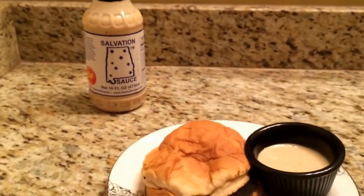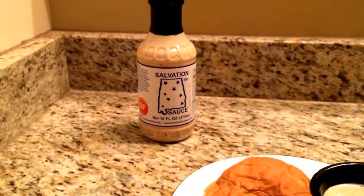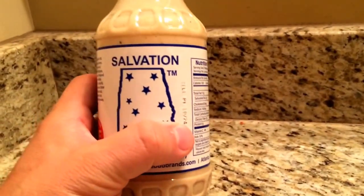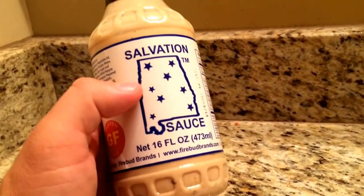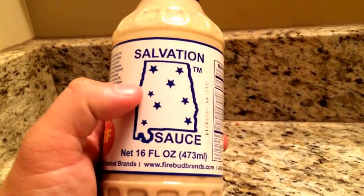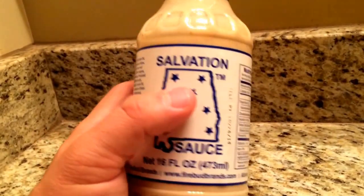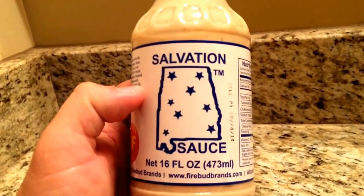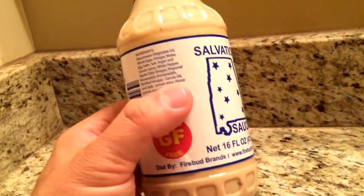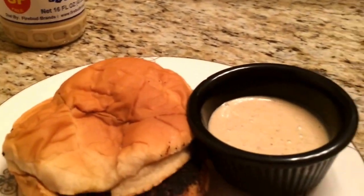If you've never heard of Alabama white barbecue, you're really missing out. Basically it's a mayonnaise-based sauce with vinegar — kind of like Carolina style, but with mayonnaise instead of mustard. It's also got eggs, white pepper, apple cider vinegar, and Firebud Brands puts a little horseradish in it too to give it a little kick.